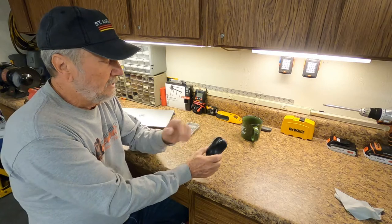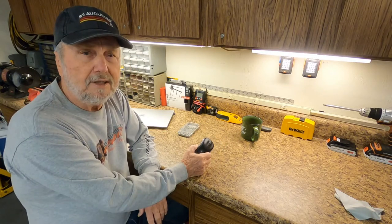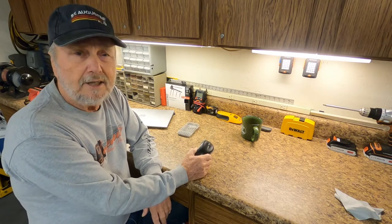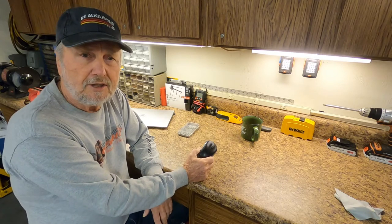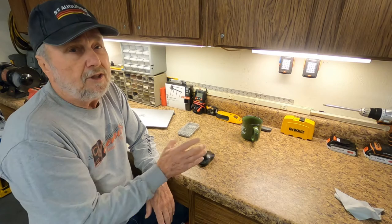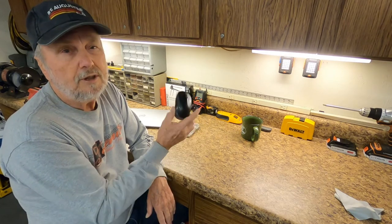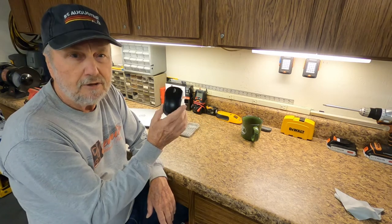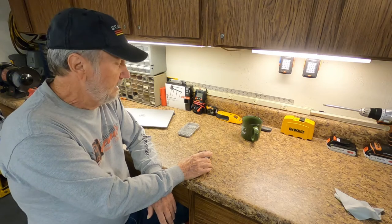I looked into that and said, I don't want to replace the whole keyboard and mouse. I'll figure out how to open this up and see just what's causing this problem. I did solve the problem, and I'm going to show you how you can check your mouse and correct it. Bear with me.